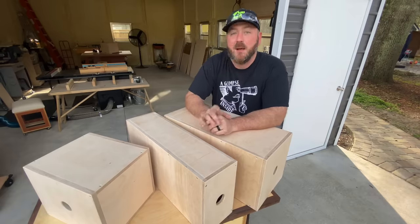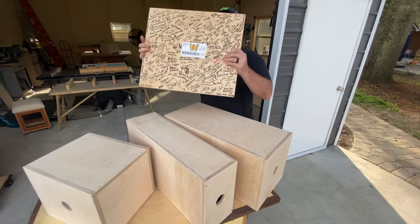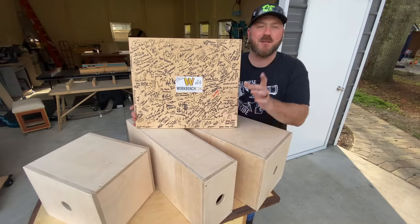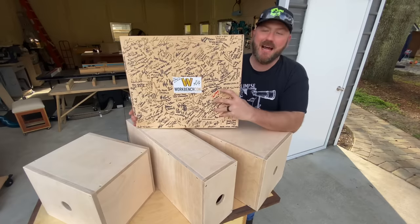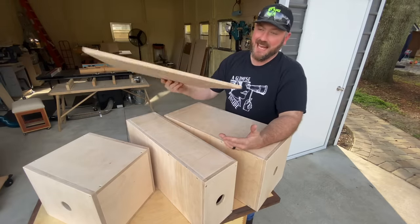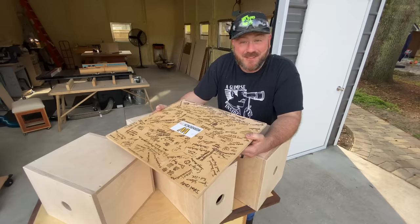I've got a quick announcement. You guys know what this is? So last year, 2019, I went to WorkbenchCon. I brought a piece of Baltic birch with me. I thought it was a silly idea, but I figured I would have everybody who was there — every maker — sign this thing.